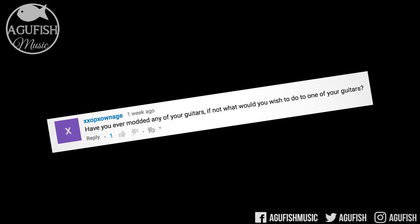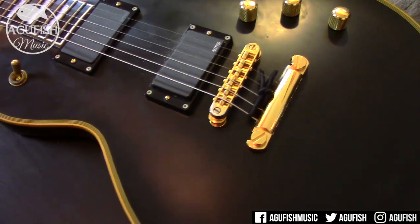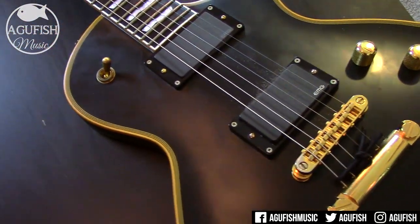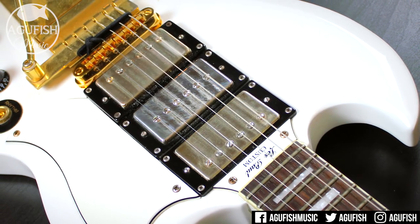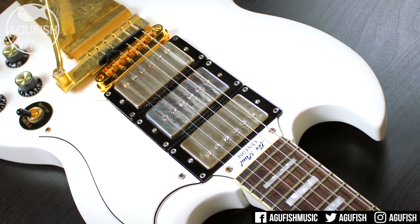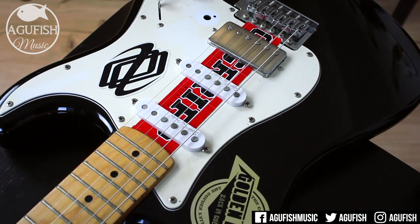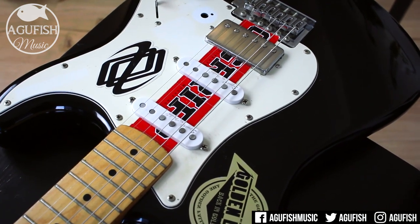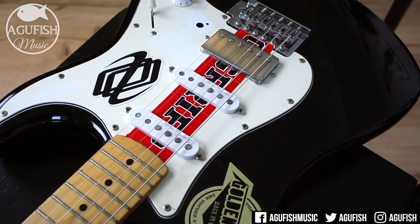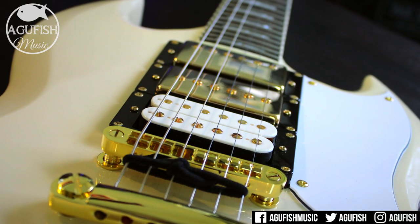Have you ever modded any of your guitars? If not, what would you wish to do to one of your guitars? Yes, I love modding guitars. Taking a stock guitar and making it more of my own is so fun. My ESP Eclipse was more or less perfect the way it was, so all I did is throw in an extra 9-volt battery for the 18-volt mod. On my Epiphone G400 Custom, I replaced the pickups with Buddha Shark Bites and a Seymour Duncan Fat Cat in the middle and replaced the bridge with Godo. On my Squire, I changed the pickups out for Buddha, rewired it for one volume and one tone because in the original position the volume knob got in the way of my down picking. I think by the time this video goes up, the Harley Benton DC600 should also have a new set of Buddha pickups.